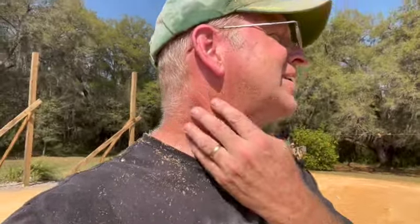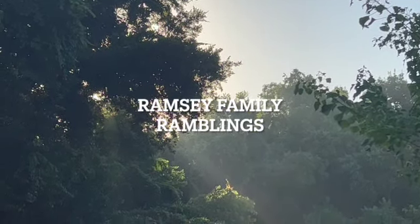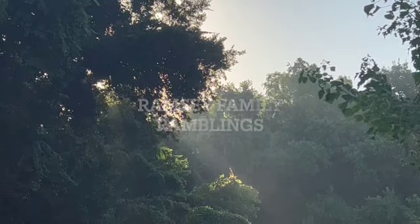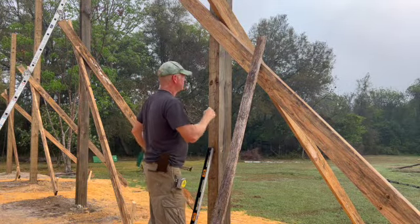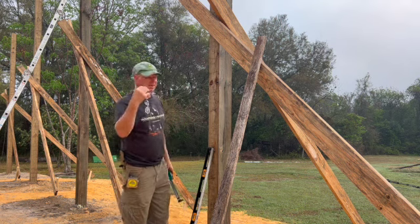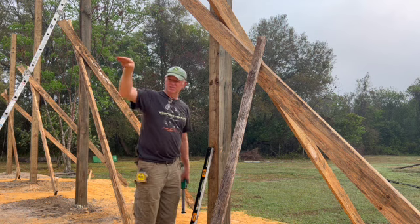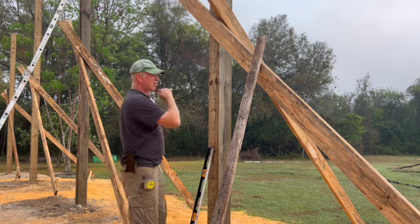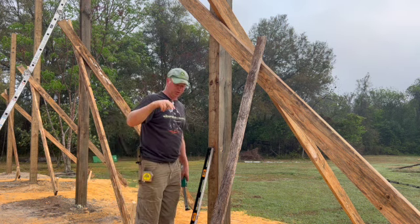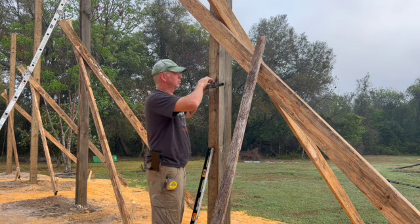That went well, except I'm covered in man glitter now. I'm certainly no expert on this, but last night with the laser, I made a mark on every post at six feet relative to my control post. So six feet on that post was leveled all the way around, and that becomes my six foot mark. It's a six foot two mark. It's a six foot mark.